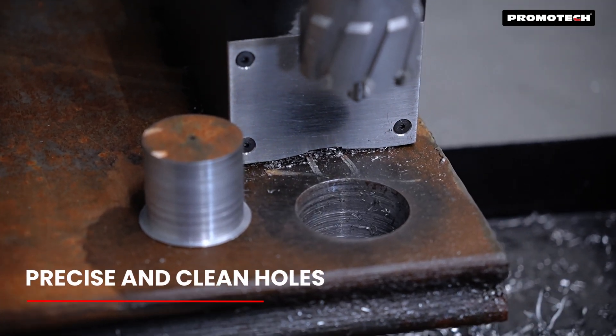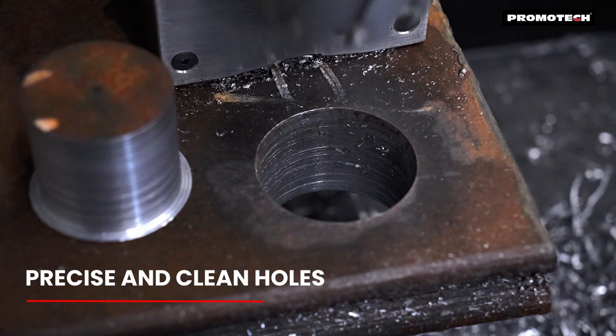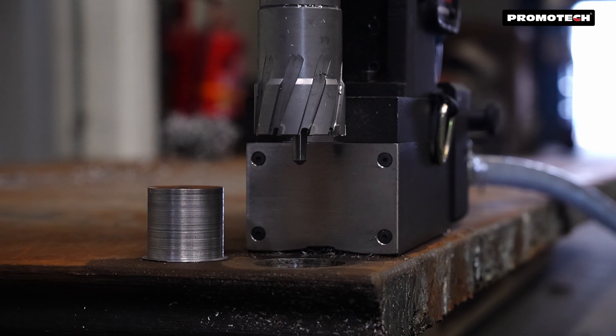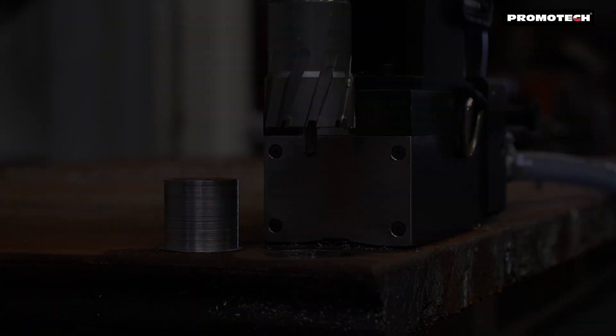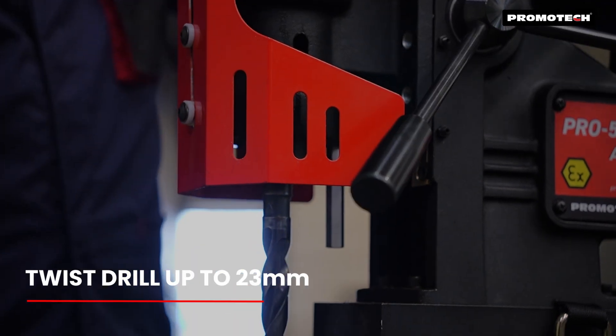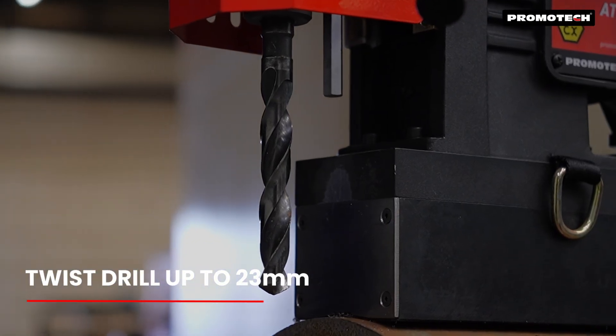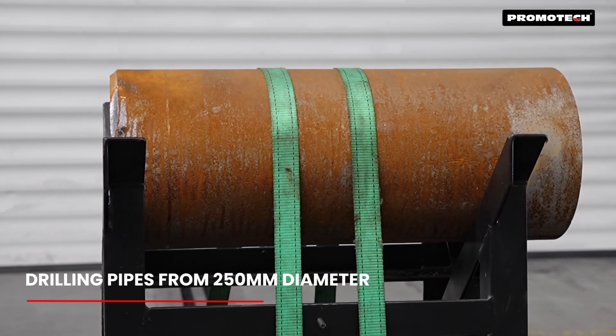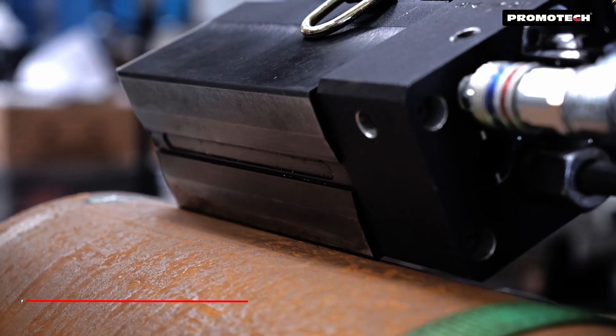Achieve precise and clean holes with ease. The Pro 50x2 Atex also supports twist drill bits up to 23mm. Perfectly suited for drilling on pipes with diameters of 250mm and larger.